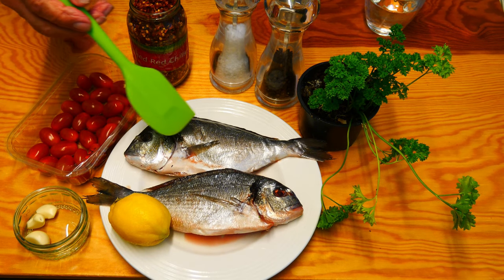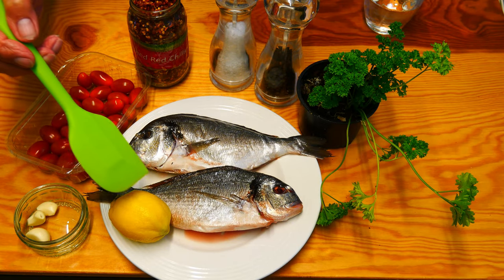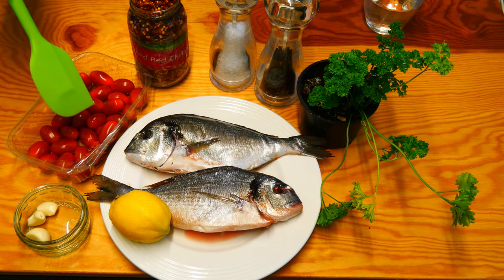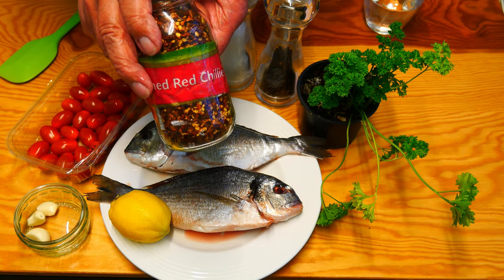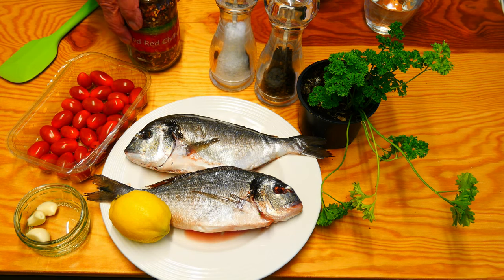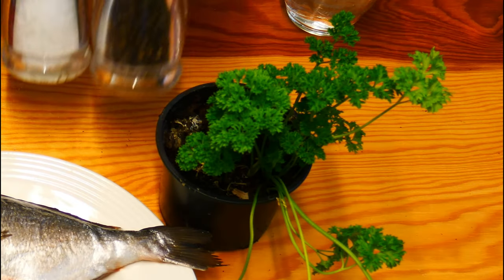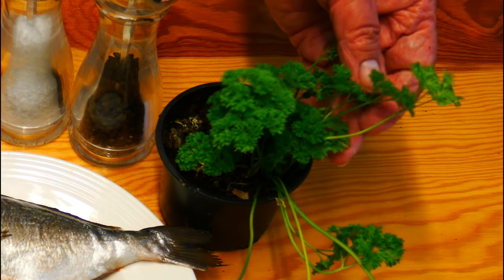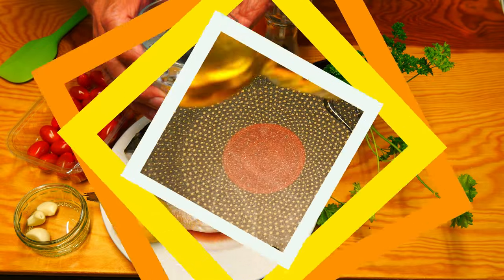Here we have a couple of really delicious sea bream — so fresh, straight from the fishmongers. Look at those eyes; that's how you can tell a fresh fish. We're going to need one lemon, some garlic cloves that we're going to slice up, quite a few cherry tomatoes cut in half, a pinch of chilli flakes — you can use more if you want it hotter. We need salt and pepper, some parsley I grew in my garden, and some water to make up our stock.